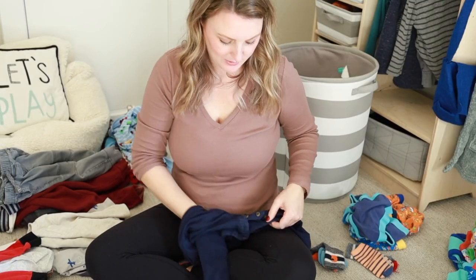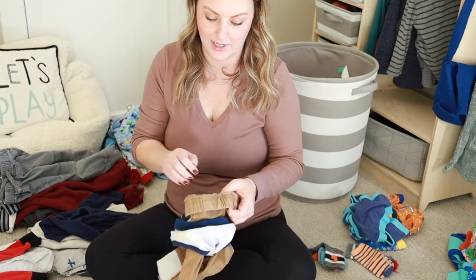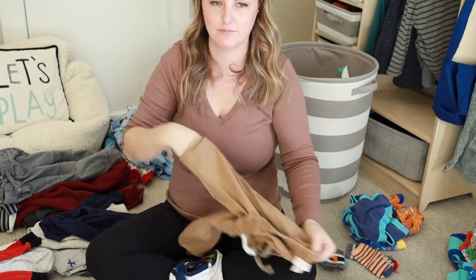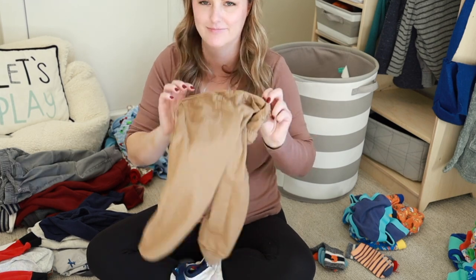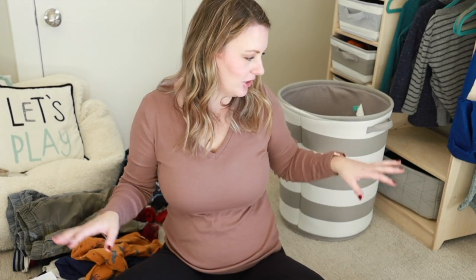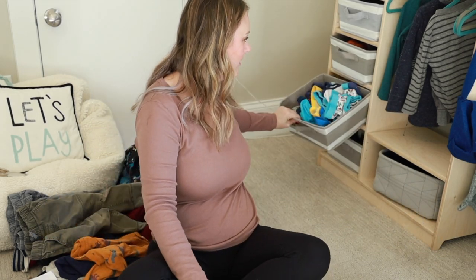I also use this opportunity to make any items right-side out — if anything is inside out from the laundry, I'll turn it the right way now. Now I've got everything in two different piles: pants, shirts, pajamas, underwear, and socks. The underwear is the easiest — I just put it straight into the basket. No folding. That's it.